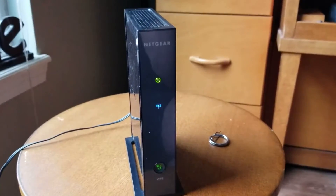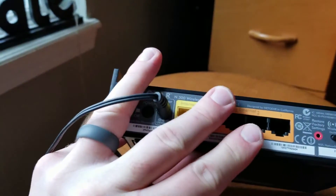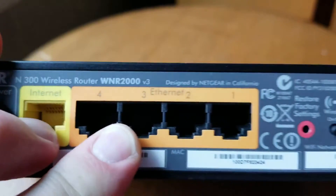Hey friends, today we're going to be resetting this Netgear router. This specific router is the N300 — you can see it right there — and the model number is the WNR2000 version 3.